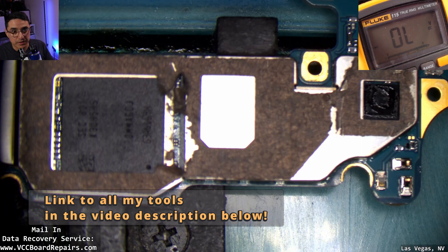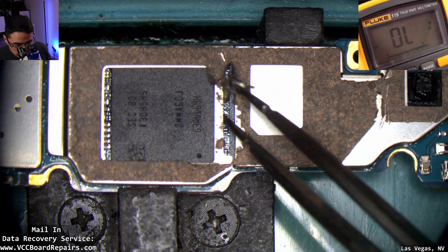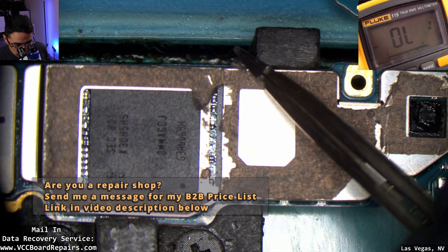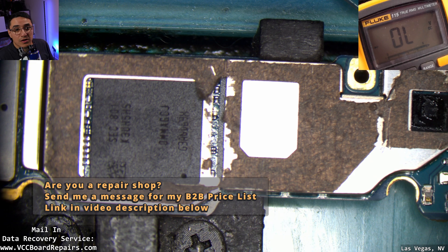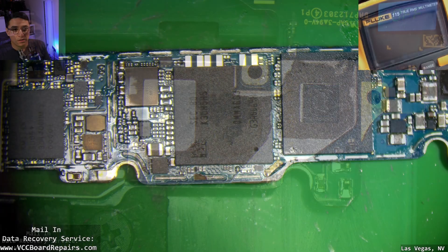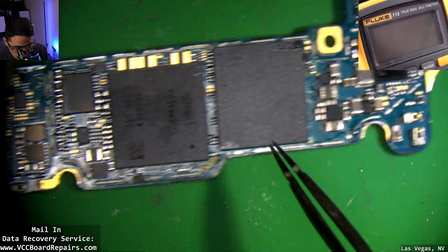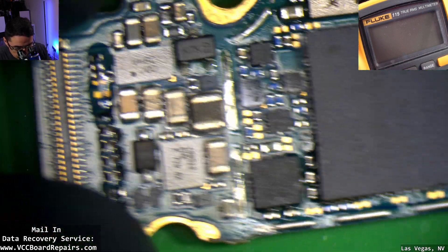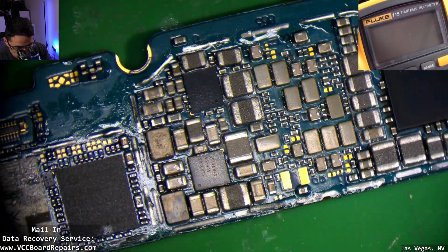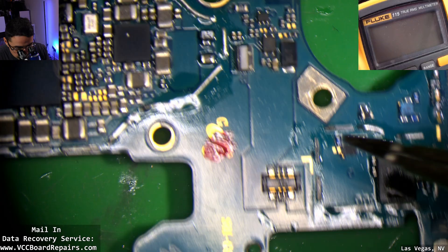Electricity plus water is not a good thing. Next let's remove the shield. Keep in mind this is a CPU here — if you overheat it you're going to cause a lot of problems. Make sure you take this to a professional, because there are a lot of rookies who end up overheating the CPU trying to get to this area and then you end up requiring a CPU swap. I've removed all the shields to check underneath them for water damage.